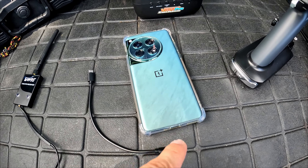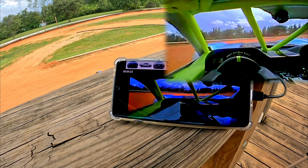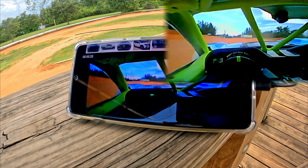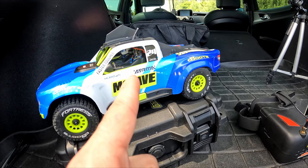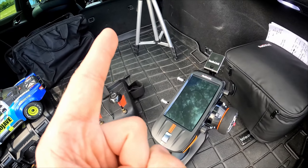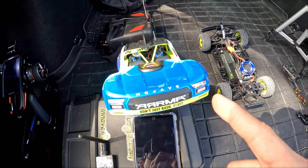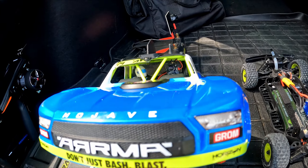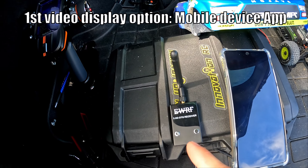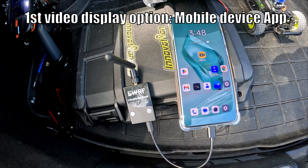This receives video directly from the FPV camera and gives it to the remote. You can also use your phone — if you download the app, you can plug this cable directly in and basically turn your phone into a receiver. So you can see whatever the FPV camera sees from your phone, from the remote, or from the stupid goggles.